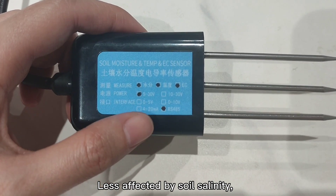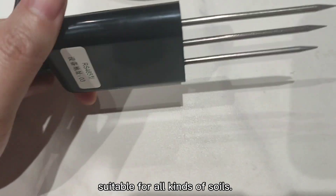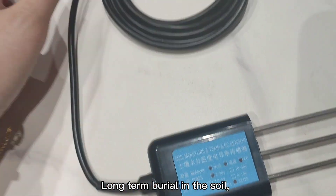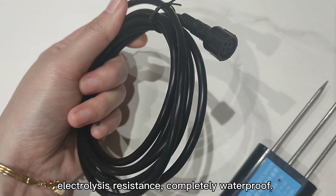Less affected by soil salinity. Suitable for all kinds of soils. Long-term burial in the soil. Electrolysis resistance. Completely waterproof.